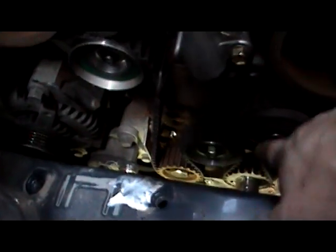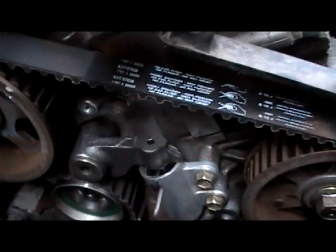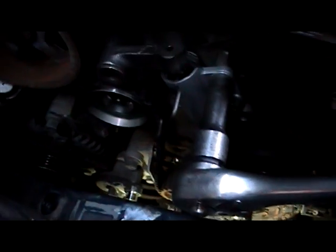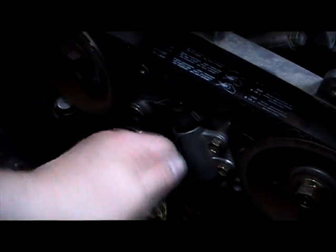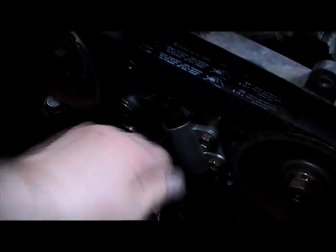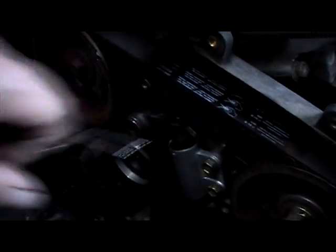Keeping the pin in until we can double-check the timing marks. The three marks will line up: top dead center, injection timing, and cam timing. Tighten up these two screws. Now we've re-tightened our tensioner and our auto-tensioner studs. Check the timing marks are all lined up, then just pull the pin. That's our belt now tensioned by the auto-tensioner.